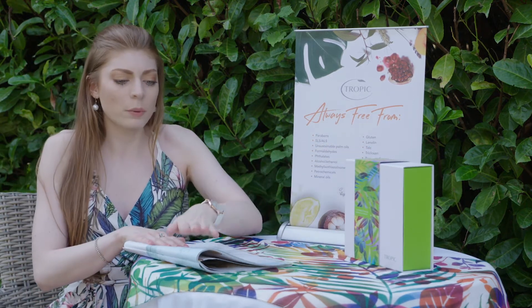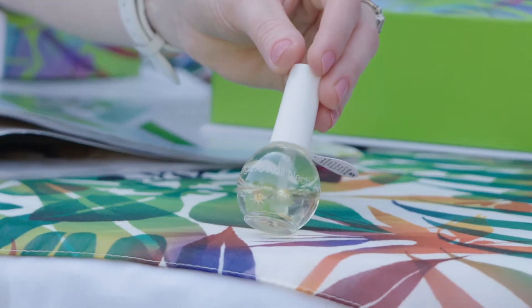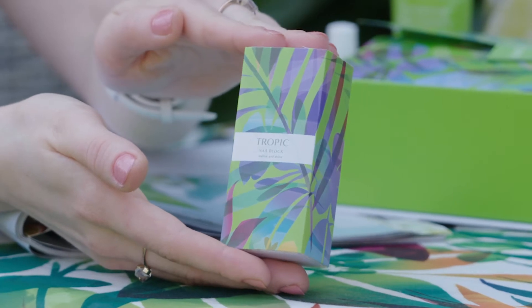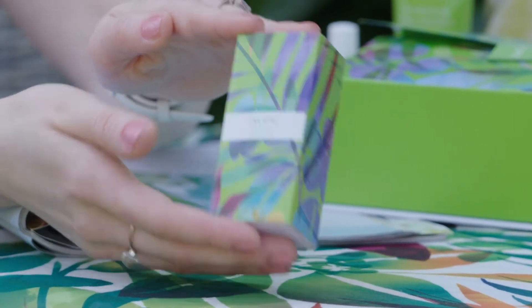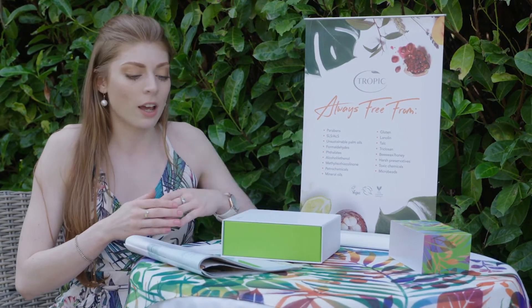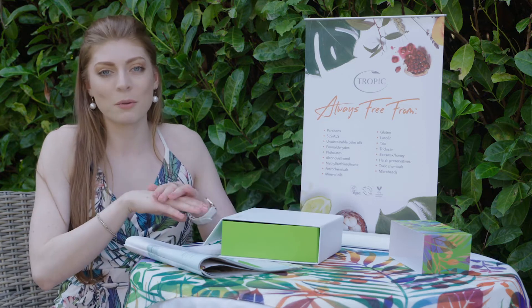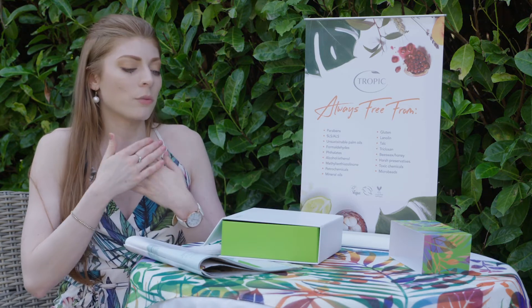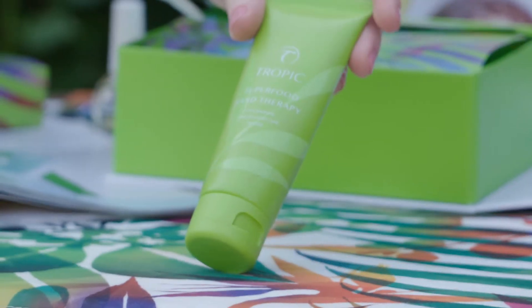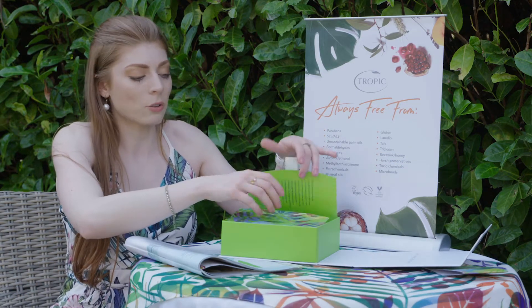So in here we have the Superfood Hand Therapy, the Organic Nail Nectar and the Nail Block. It's a four-sided file where you can file, buff and polish the nails. If you've had gel nails or fake nails quite often, that will help to repair them by using the cuticle oil. And if you sanitise your hands quite often, we've got the Superfood Hand Therapy cream which will definitely help if you've got dry hands or eczema.